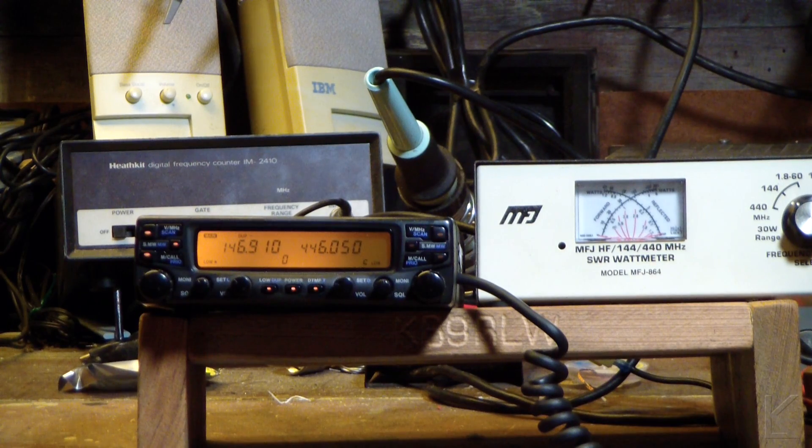Hello YouTubers and fellow hams, we got a repair today. This is an ICOM IC-2710 dual band mobile radio and the complaint is that the power output is intermittent or zero. He was talking on it and he said it just quit. The owner of the radio says that he thought it had died — power output was dead years ago. So apparently it's intermittent.